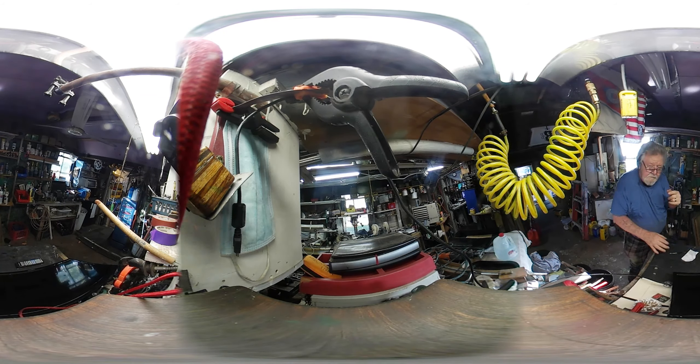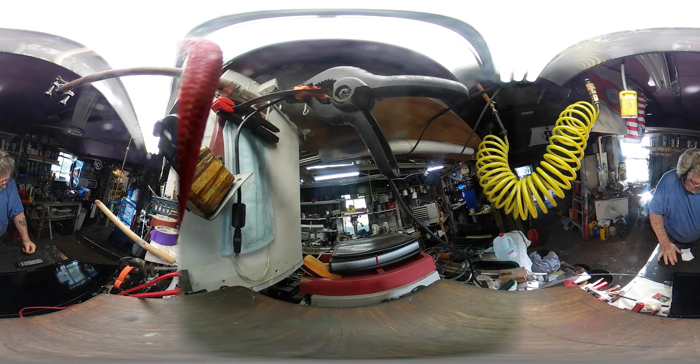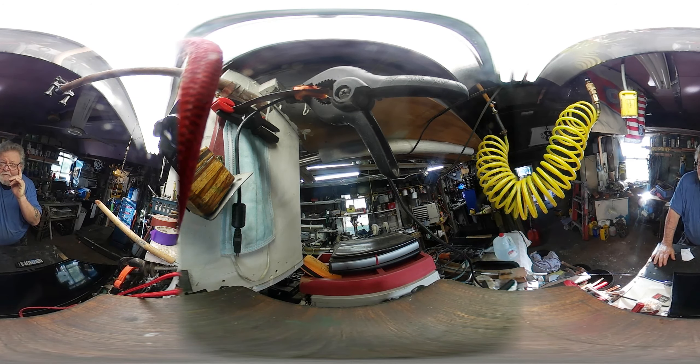I think it's recording — I haven't used it in so long. This is the Samsung Gear 360. I'm sure there's a lot better ones out there now. I had gotten this one either by accident or a deal, I have no idea. I was looking one up when they first started coming out, I seen one being used.